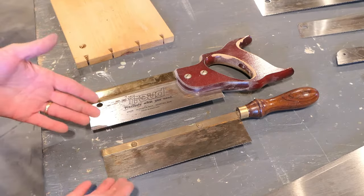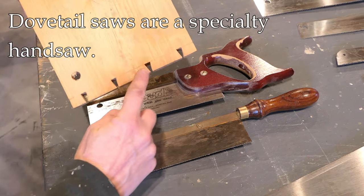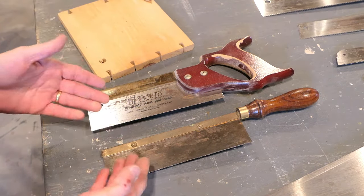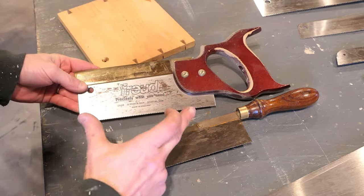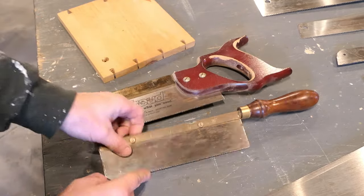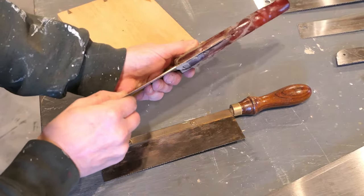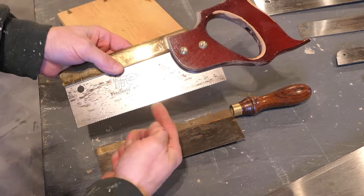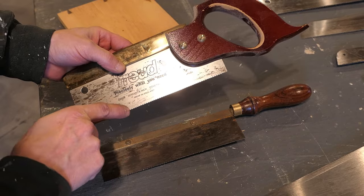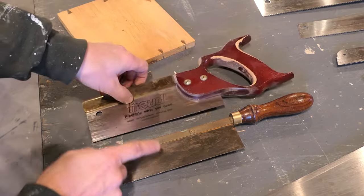These are several dovetail saws. If you get into woodworking by hand very often, you'll need to cut dovetails — like in a drawer or a box — and these dovetail saws are designed to help you do that. They're very short and have a very stiff spine up top, which keeps the blade very stiff so it doesn't flex, allowing very good accuracy. The teeth are oriented away from the user, but they're very fine, so you can cut very accurately. I prefer this style over the other, but either one is called a dovetail saw.